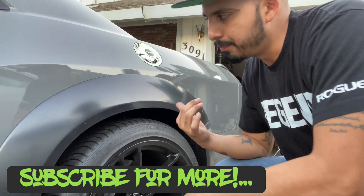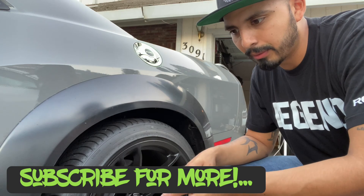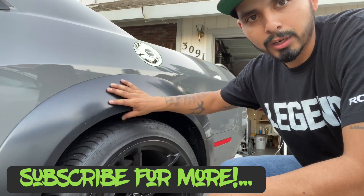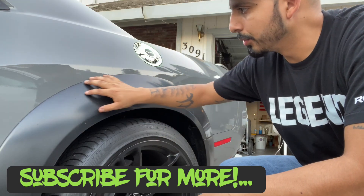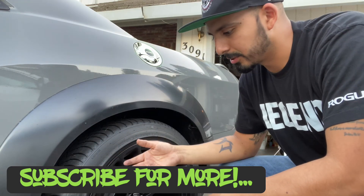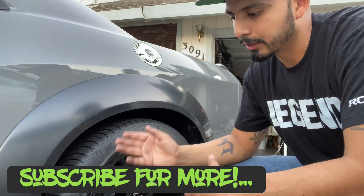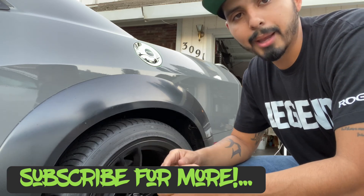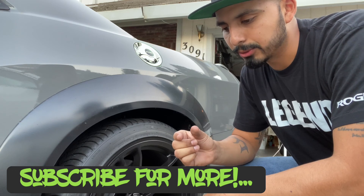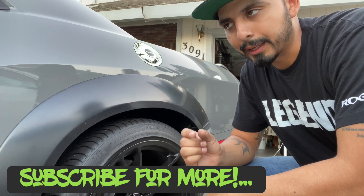The passenger side is already completed — re-3M'd, holding on really well, no gaps between the body and the flare. I also redid the driver side, also holding on pretty good. It's the same process as the passenger side: re-3M'ing in between the gaps, and filling in between with JB Weld so it creates more surface for the 3M to stick really well.